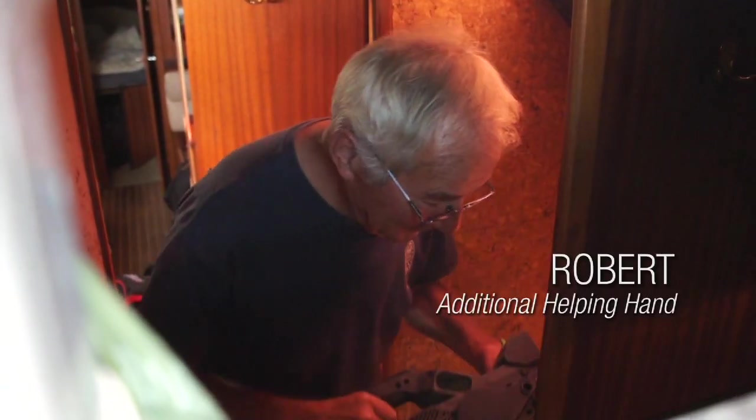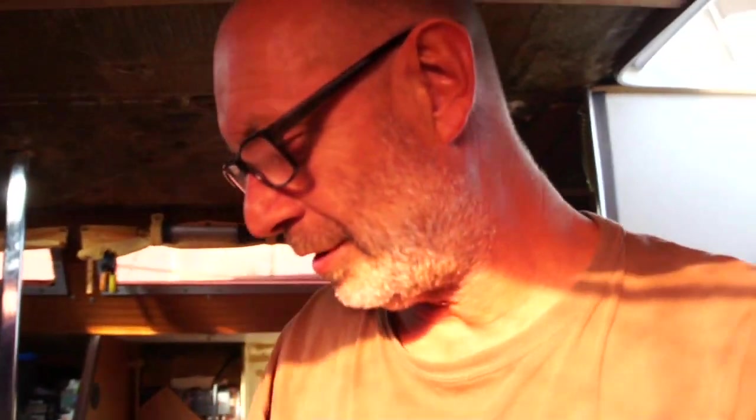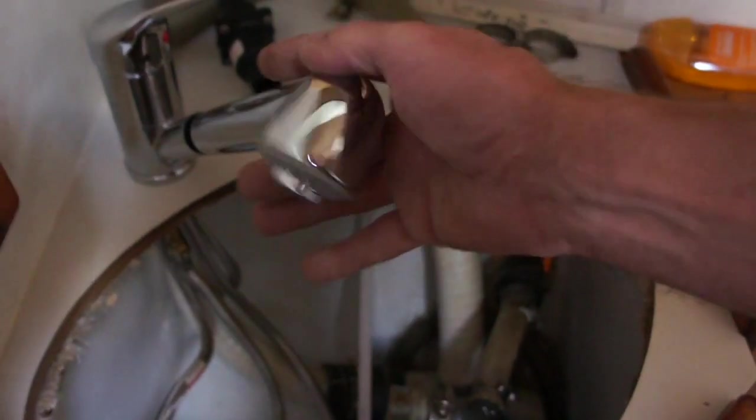In the boat — wow! Meanwhile, I installed some new faucets. California's getting a real makeover. Here's the new shower faucet I installed. This is gonna be cool.